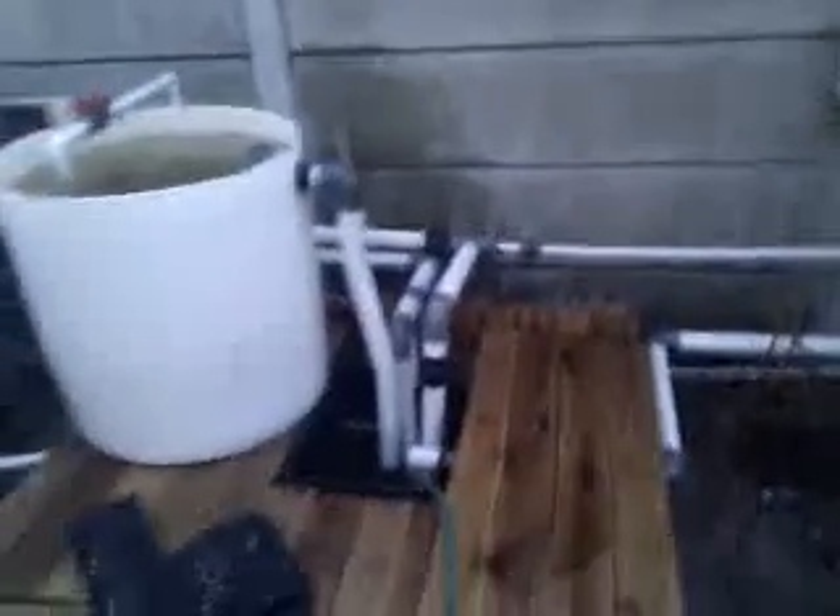So I've basically got one high pressure line feeding all the systems, and I've just got overflows all the way back to the sump. And this is my system — I hope you enjoyed it. Thank you.